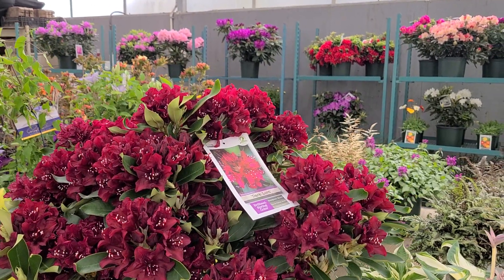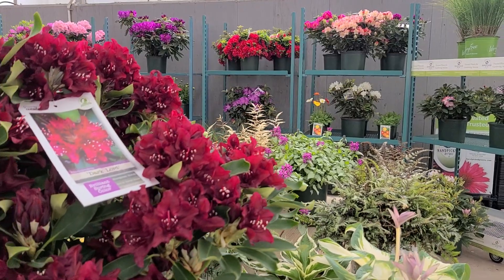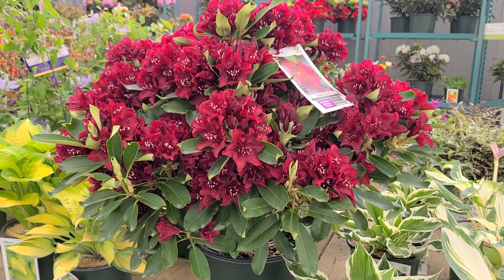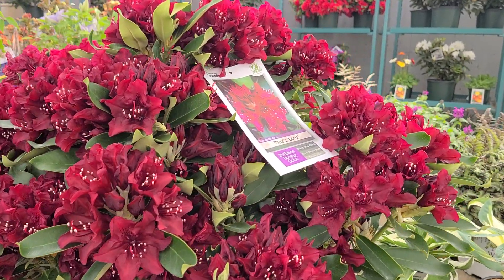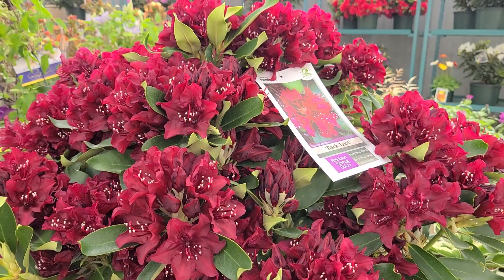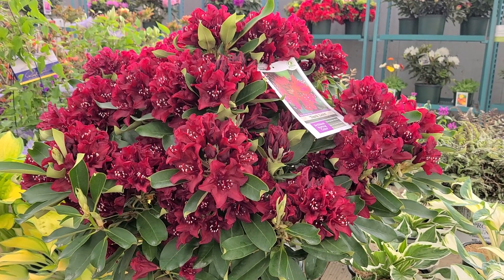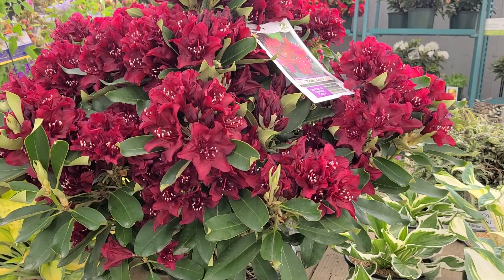Our gardens would be a lot more dull and drab without the fabulous color of azaleas and rhododendrons each spring. There are many different sorts — some small and compact, some easy to grow, some more challenging. If you're looking for one that's really tough and hardy with tremendous potential, I'd like you to know more about this wonderful variety called Rhododendron 'Dark Lord'. It's not only really beautiful, it's also a good hardy, tough, easy-to-grow variety with native parentage like Rhododendron catawbiense, which grows in the Allegheny Mountains.